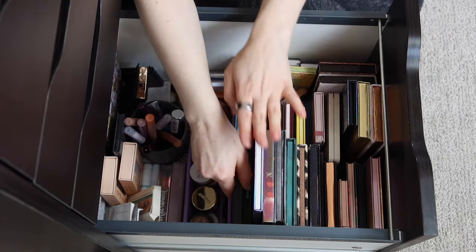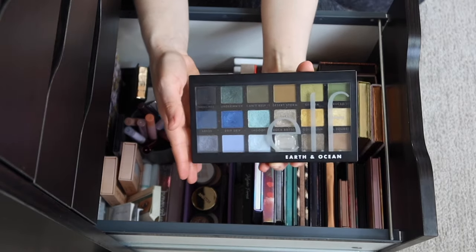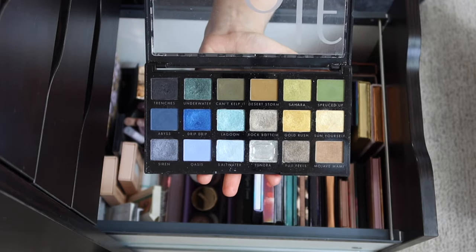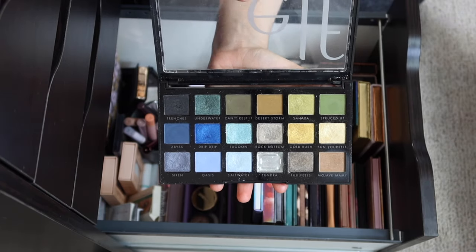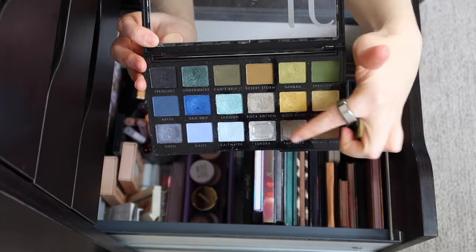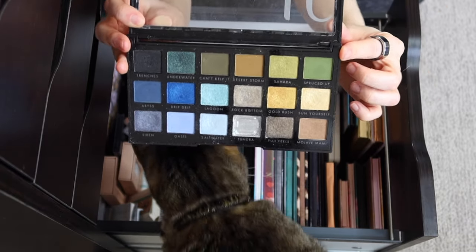Let's start with one. This is like such a classic spring palette in my collection — the Elf Earth and Ocean palette. Unfortunately this was discontinued, but this is such a great cross between colorful and neutral. Especially for spring, I love this side of the palette. I love the greens and yellows and earthy tones.